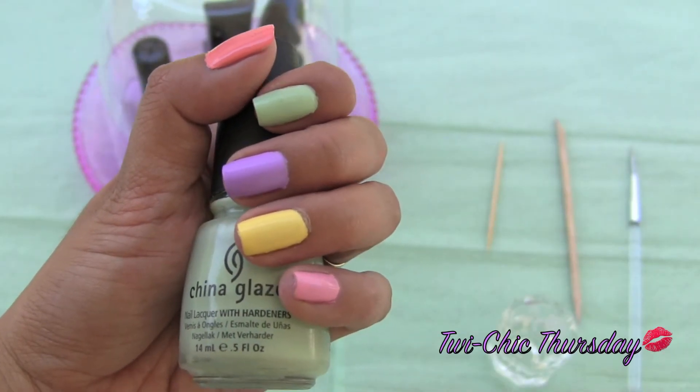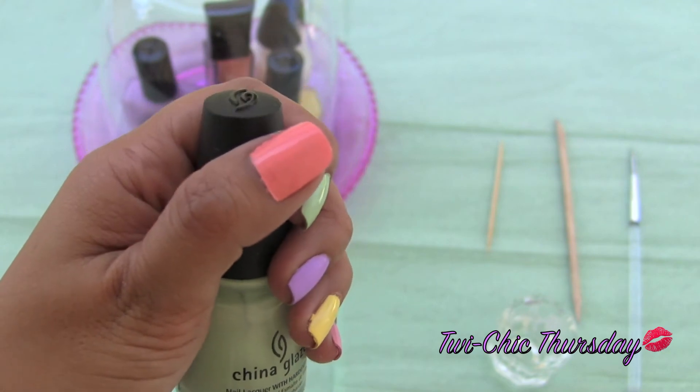Paint each nail a different color. The thumb will be the only one without a macaroon.